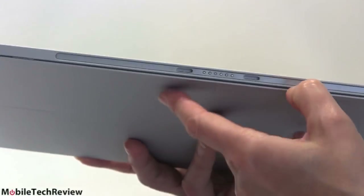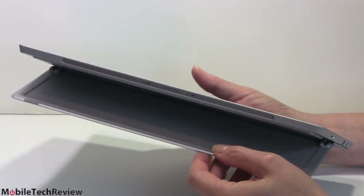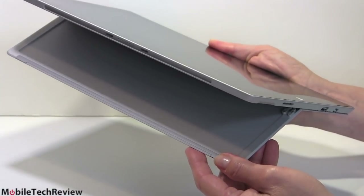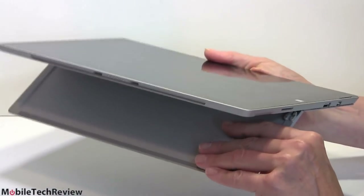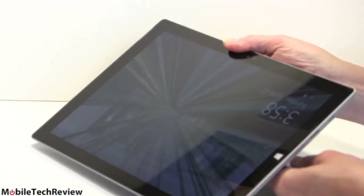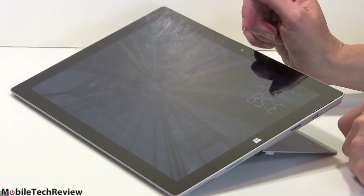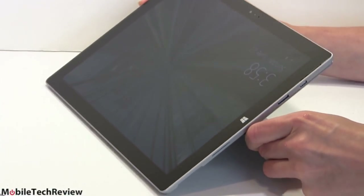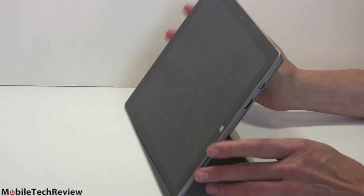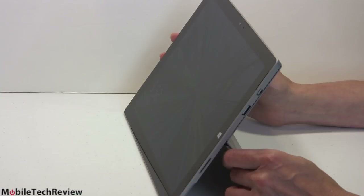Now let's look at the kickstand with its infinite positions. At the very upright point it's a little loose, because you're not likely to stand it almost completely vertical. But once you move beyond that point, you feel the stiff resistance — it won't actually close on you or wobble. No more two-position kickstand: you can drop it as far back as this, which is great for artwork or taking notes. This makes it feel much more laptop-like and more lappable, especially with the new keyboard design that gives a little elevation and a drop on the front.